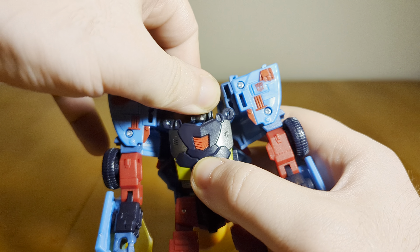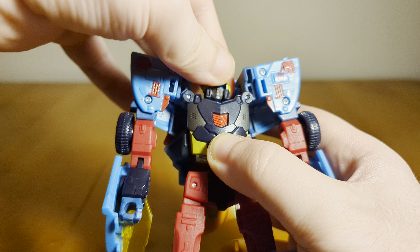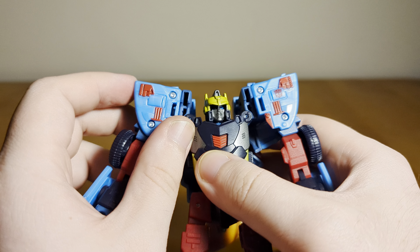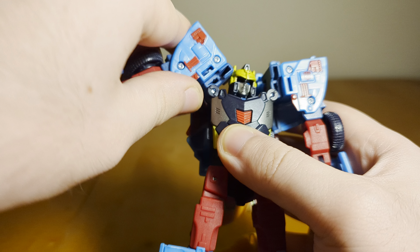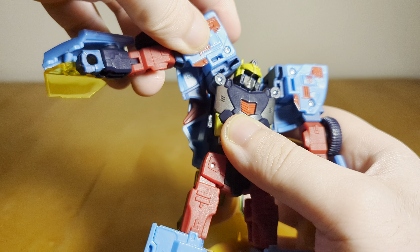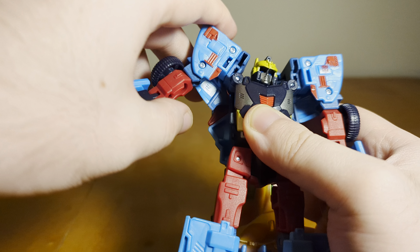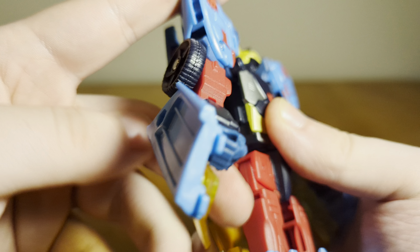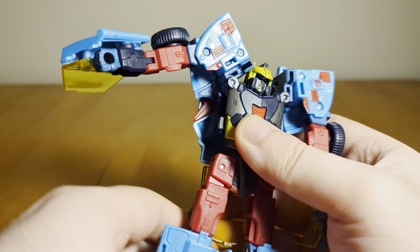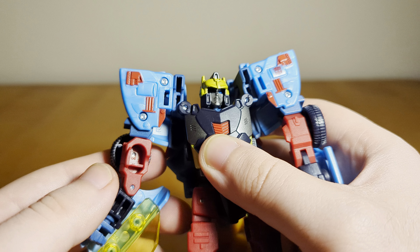Articulation-wise, he has a ball joint at the head — he can look down a little, look up, and has a slight pivot and rotation. The shoulders are kind of interesting: for transformation there's a hinge so you can move the shoulder up, but it's not really supposed to move much there because then you start running into the head. There is another joint that moves outward, but it doesn't move very far without moving the whole thing. The articulation there is a little weird — I think it could have been engineered a little better.